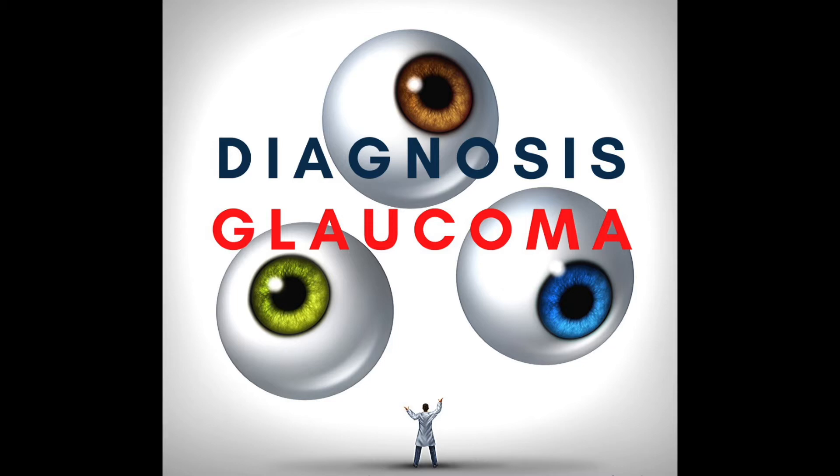This is Diagnosis Glaucoma with your hosts, Dr. Mona Killeen and Dr. Harry Quigley. Hello, everyone. We're very happy to announce that we have a special guest on our program today, Dr. Elise McLumphy. Elise, can you tell the listeners a little bit about yourself?